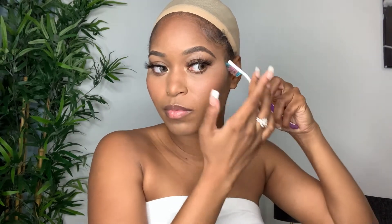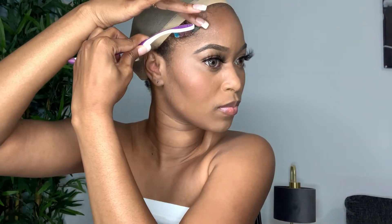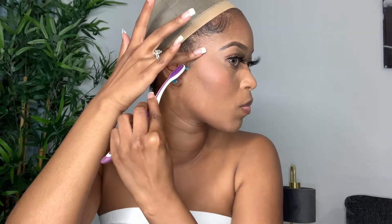I always start off with my edges first. I'm going in with my Arcani Coil Care edge control and I just use a handy dandy toothbrush to lay my baby hairs. I would recommend spraying a little bit of Got to Be spray on it when you're done, then tying it down with a scarf for five to ten minutes — this really helps your edges stay laid down all day long.